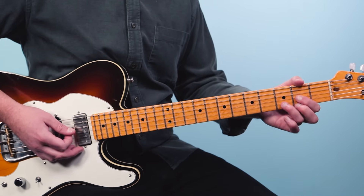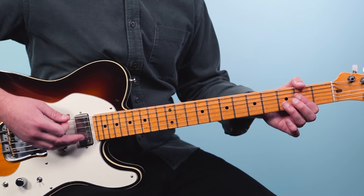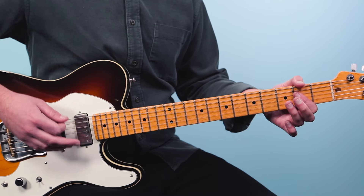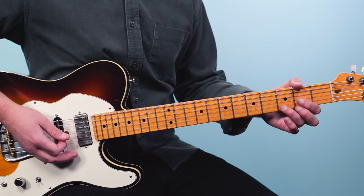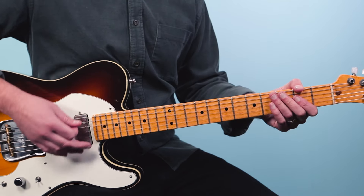This song is in the key of A. It starts in A — there's a surprise coming later. We start on the A and then switch to the D on what we call the 'and of two.' So it's going to go: one and two. It's a syncopated rhythm — we hit the A chord, do a rest, and then on the and of two, play the D. One and two.